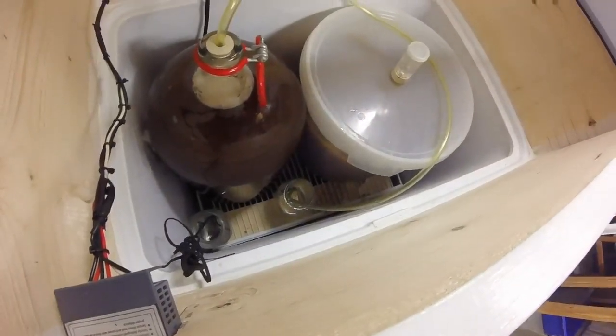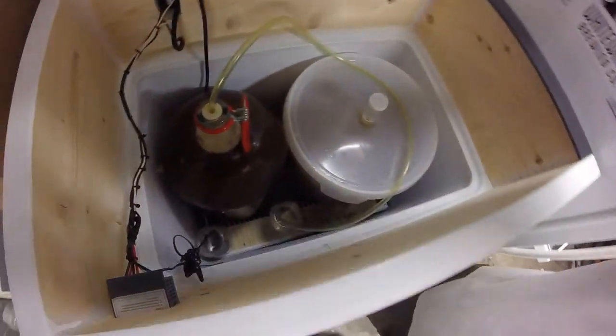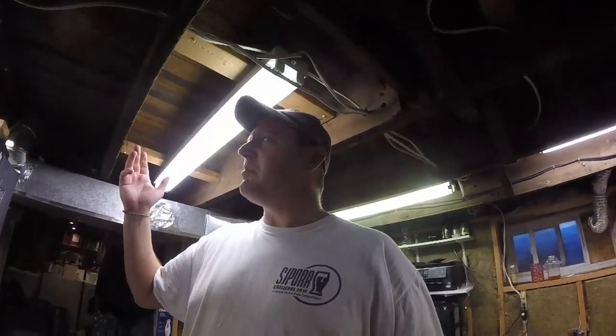One more thing — I thought it was about 23 litres, but look at that, it's easily 25! So I've already attached a blow-off tube, because with US-05 it is going to be one angry fermentation. Brew day is done — time for a quick clean-up and throw some meat on the barbecue.